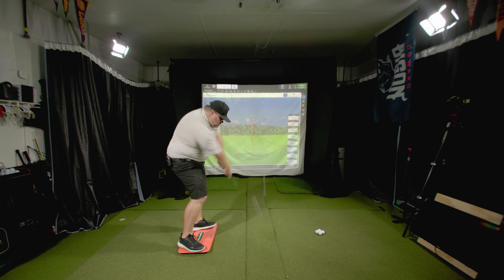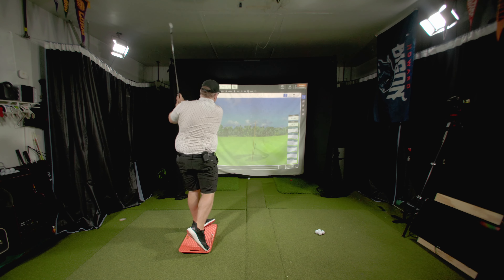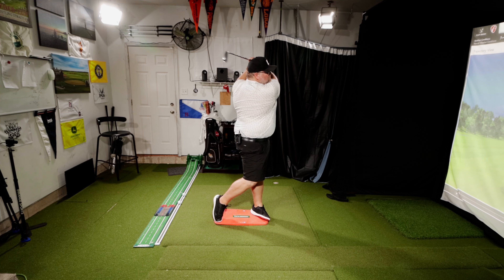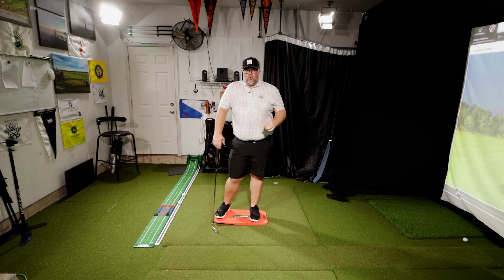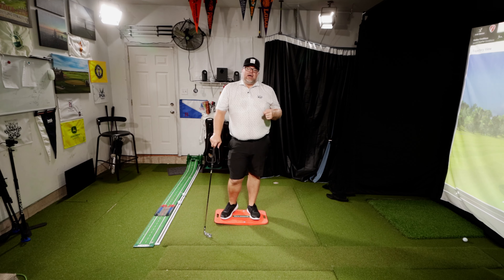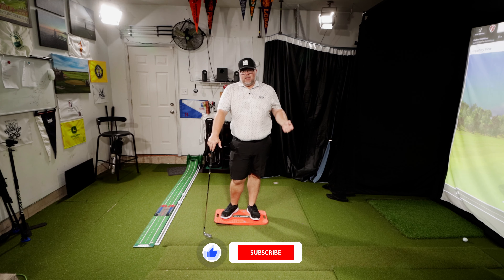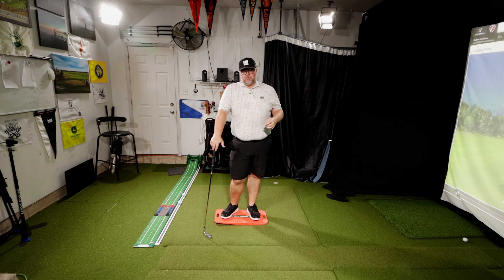Let me hit one and play it back. You can see my hips moving and the board spinning a little — that shows how the feet are working in the golf swing. Pressure is what activates everything as the body moves. If you have questions, leave comments below — I love the discussions we've been having. Click subscribe and we'll see you in the next one.